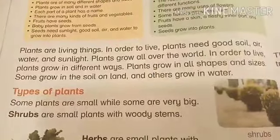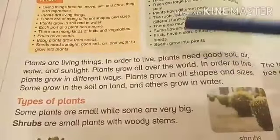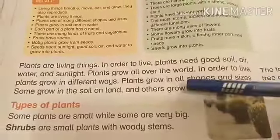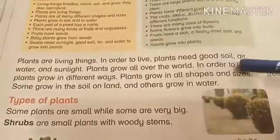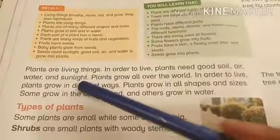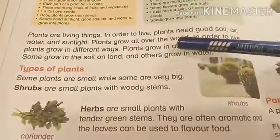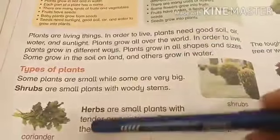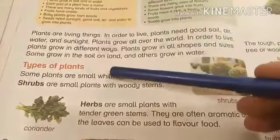Like human beings, plants are also living things. These four things are very important for a plant to grow: good soil — soil is very important — air, water, and sunlight. We can find plants in all shapes and sizes. Some are water-based plants and some are soil-based plants.